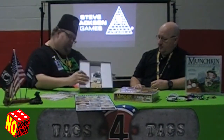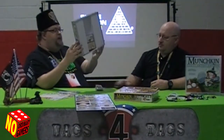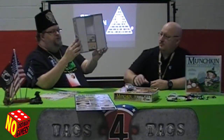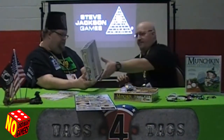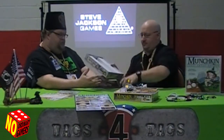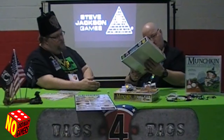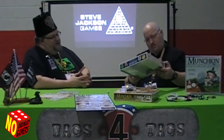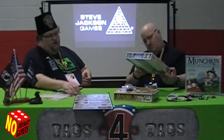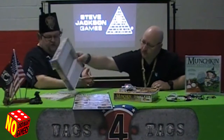This one retails for — I want to say $39. I'm not sure, I'm looking for the UPC. Usually $29.95 is the standard Munchkin sets and about $10 more for the deluxe. But you get the board, you get the counters, it's a little nicer presentation.